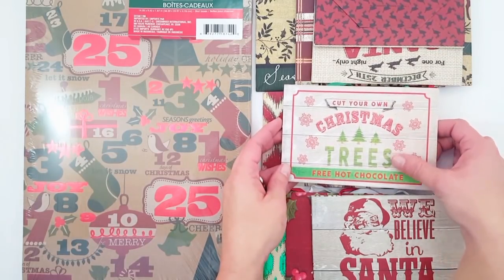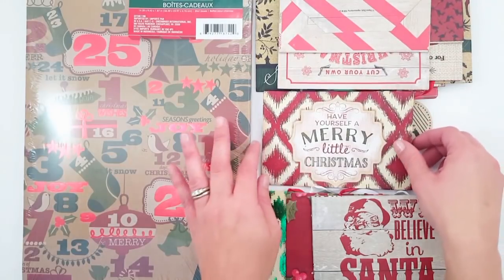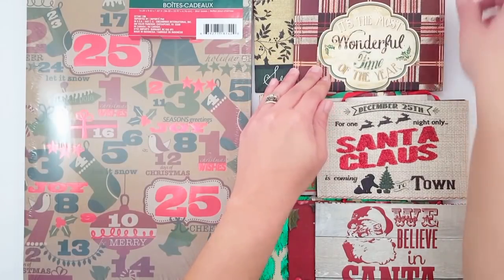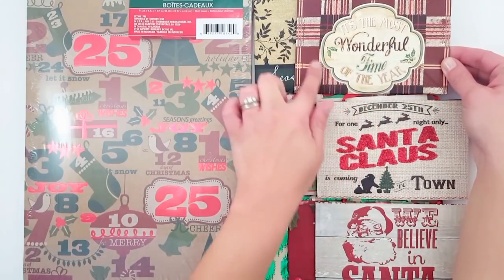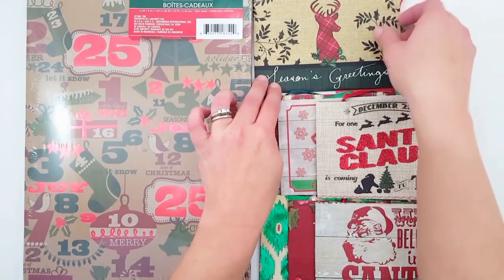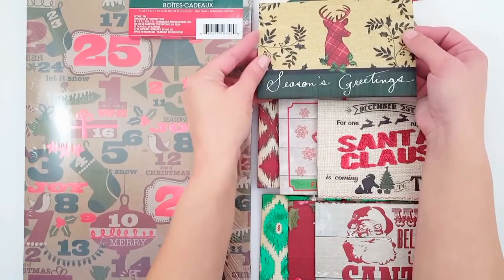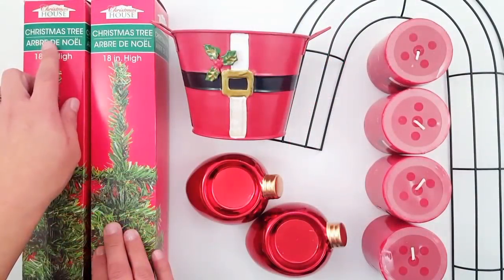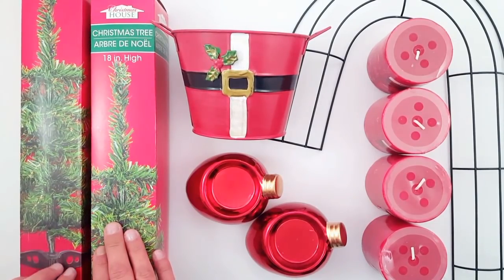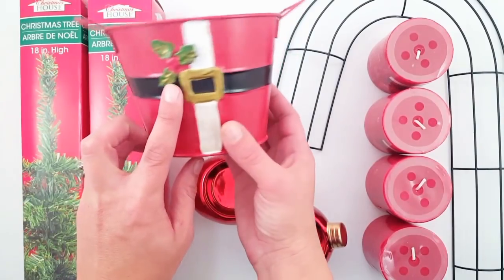It says cut your own Christmas trees, free hot chocolate. I would love to put some of these into some brown frames, or you can even cut them and use the frames and make your own ornaments out of these. This one says have yourself a merry little Christmas. This one is also adorable with the plaid deer. This one says it's the most wonderful time of the year — it's almost a little bit metallic but has the plaid background. And this one says season's greetings with the plaid deer. All of these little mini envelopes are so cute — you get three to a pack, really great for giving little gift cards. And then these Christmas trees — I picked up two, they're 18 inches high and they do have the base.